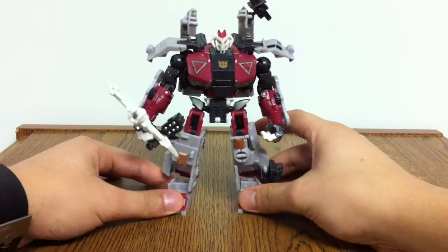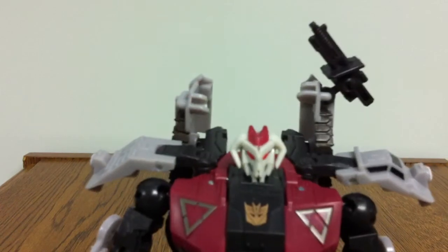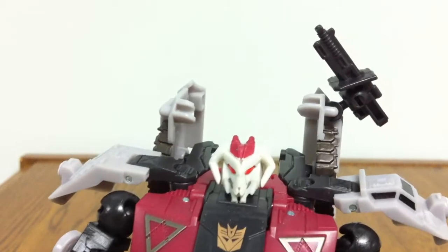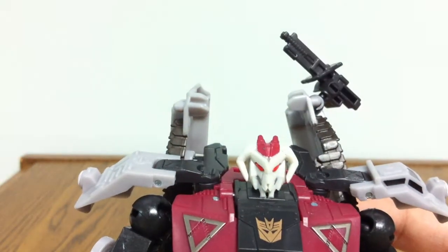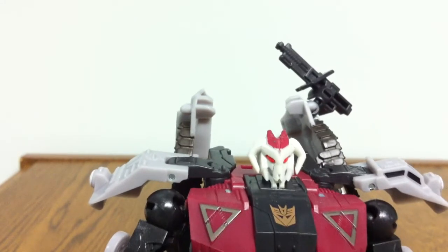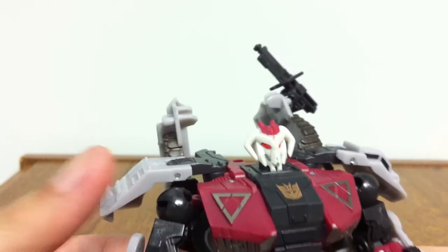So there you go — there is Generations Skullgrin, fully transformed and not fitting in the frame. Straight away, the first thing you'll notice is his head. It is different — it is a skull. Big surprise, right? It looks like a sort of cow skull. It's a very cool looking head. To tell you the truth, as cool as it looks, I still like the original Straxus head better. But in the context of this character, it looks very good.